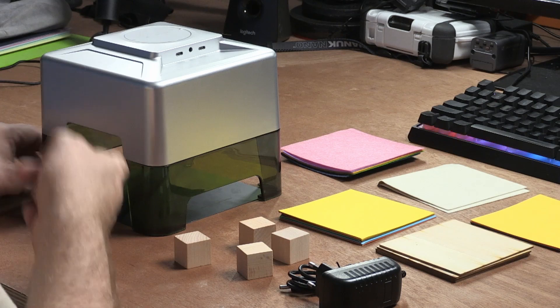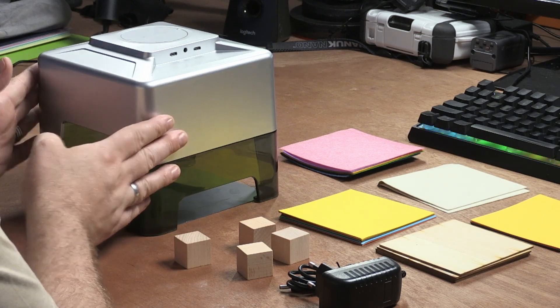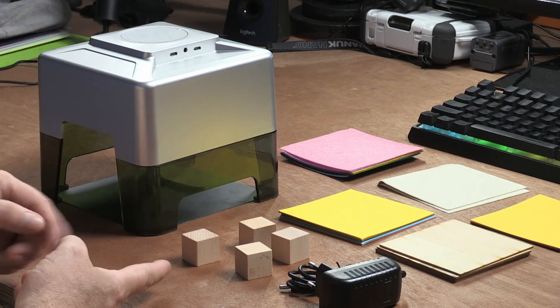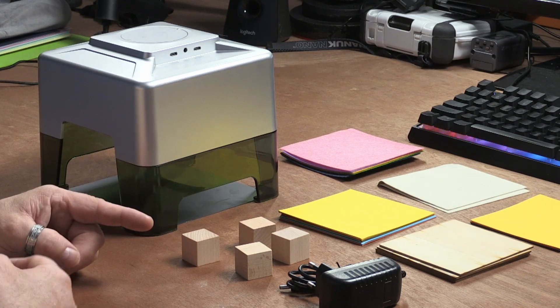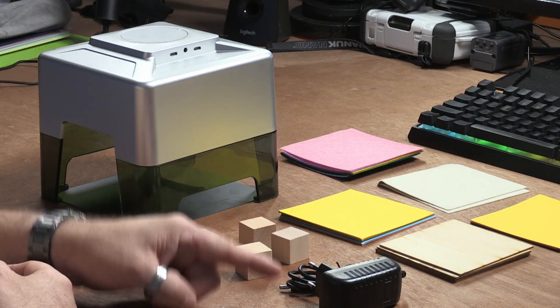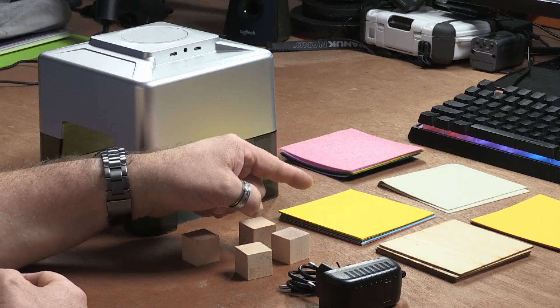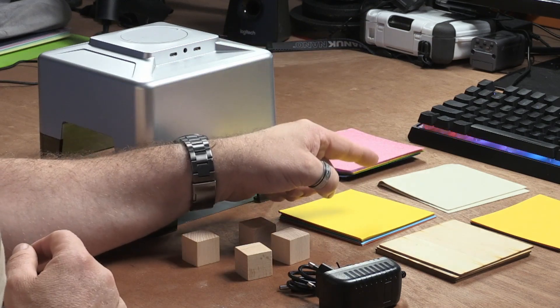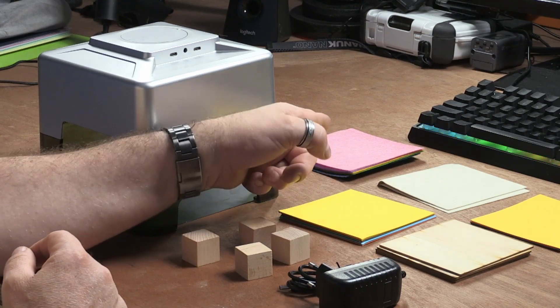What I received was this — the laser engraver — along with some wooden blocks, a power supply, some wood, some cardboard, some paper in all kinds of colors, some with a sticky back so you can use them as stickers, and some colored material. That's everything that came with the laser engraver. It's a funny little thing, and there was something that wasn't included, which I'll show you.